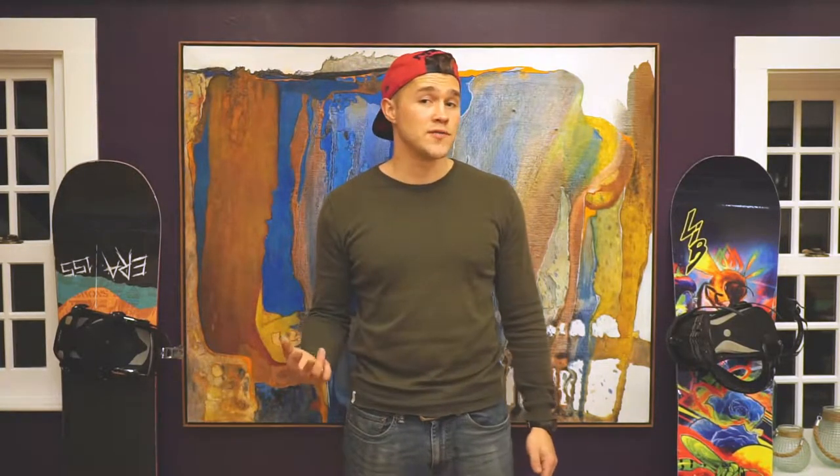Hey guys, Attempting to Polymath here. Please leave a like down below and subscribe to my channel. I'm a new channel, so any positive feedback helps. If you like my content, check out the rest of my channel and the introductory video I have linked down below.